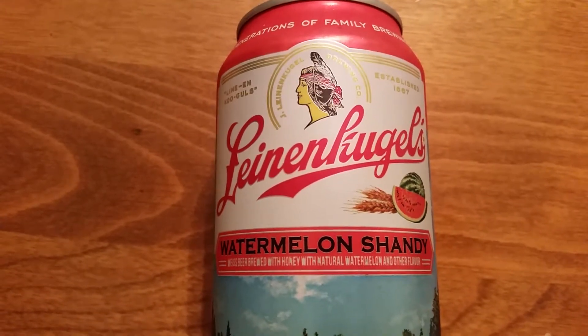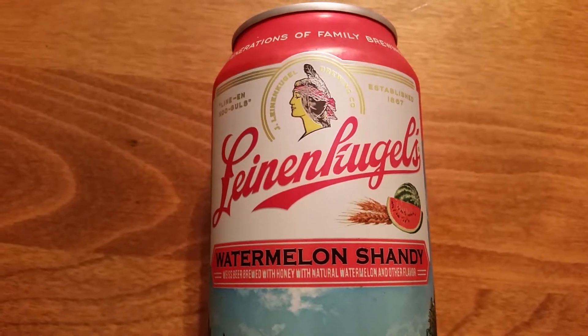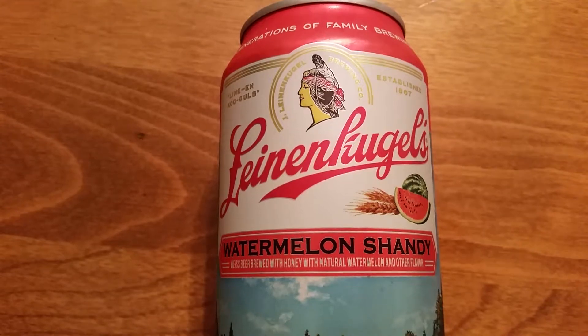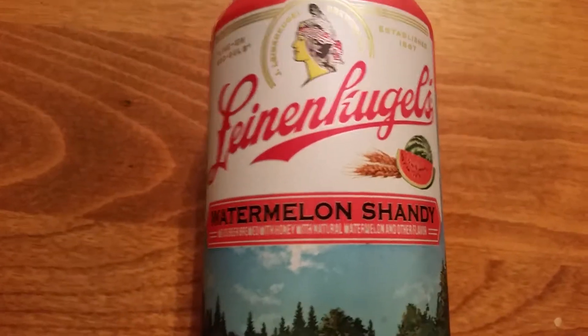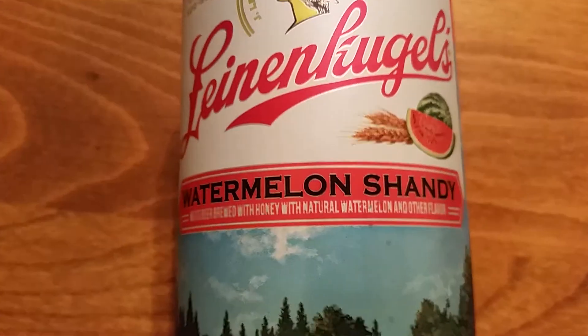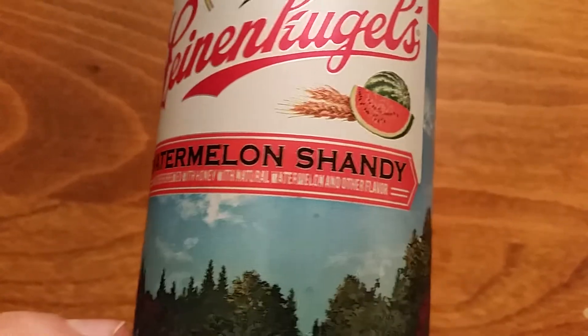Hello and welcome to another edition of the 546 Project video food box. We have another Leinenkugel's beer for you today. This time it's the watermelon shandy. We had the berry shandy on a previous episode and if I remember correctly I did like that pretty well.